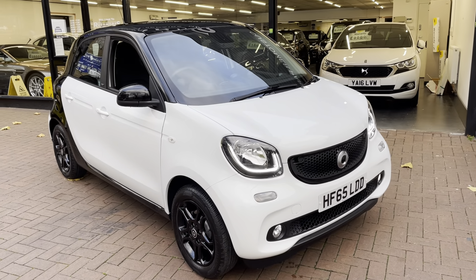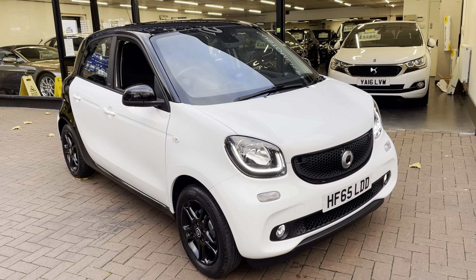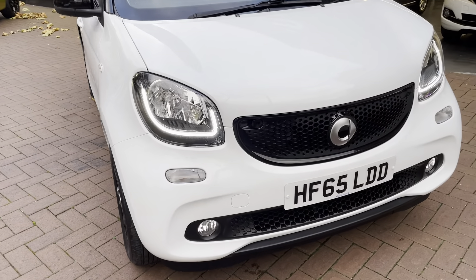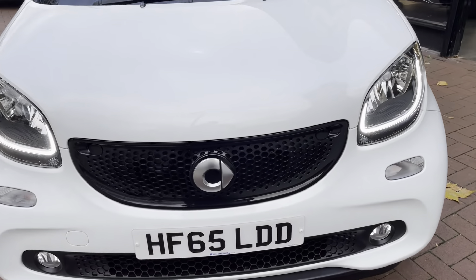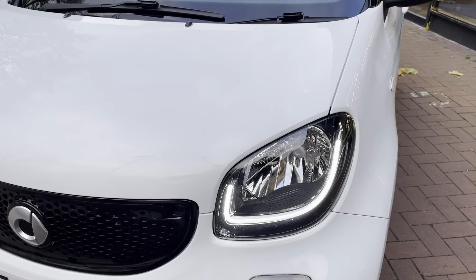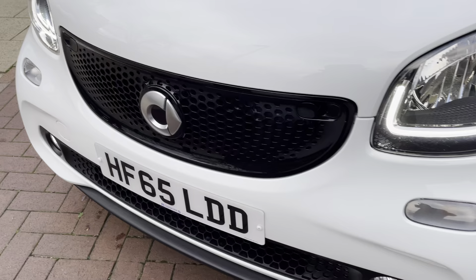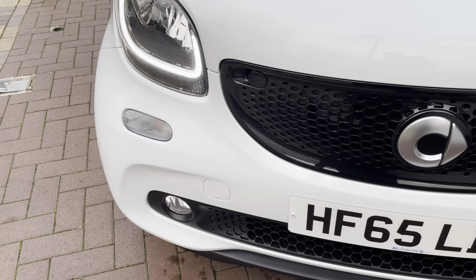Hi there. Here we have the 2015 Smart 4.4 — this is the 0.9 Prime Premium Plus T. I'll do a video walking around the car showing you the vehicle condition. I'll also be showing you the interior and all the controls as we go inside the car, starting off from the front.